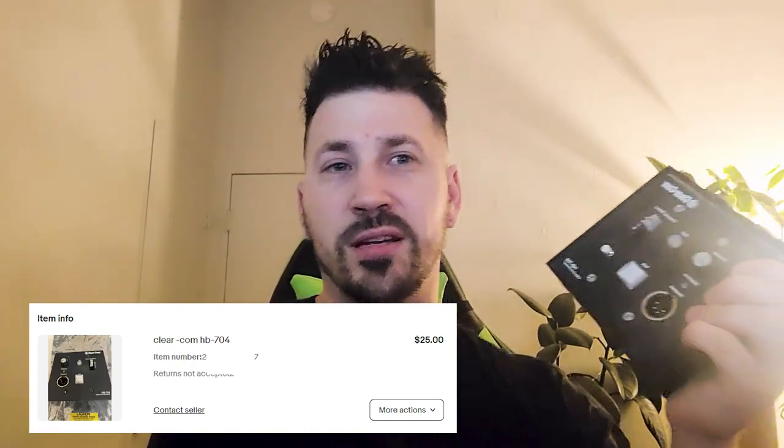Hey, how's it going? My name is Jay and in this video I got a super fun project. This is a ClearCom HB704 and I got this off eBay for 25 bucks. You will see these in the back of theaters or venues and I got it really cheap online. Maybe the guy didn't know what he had or didn't care. Regardless, I figured I could make something out of it and I did.